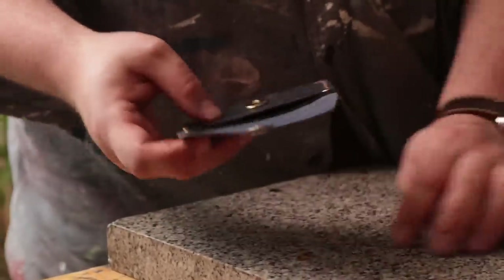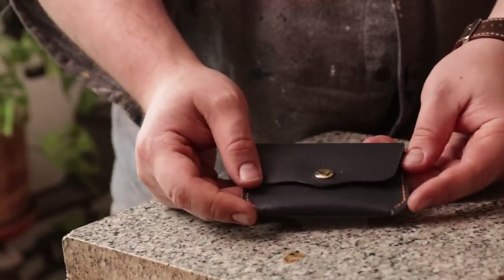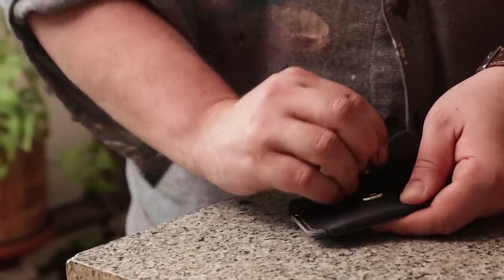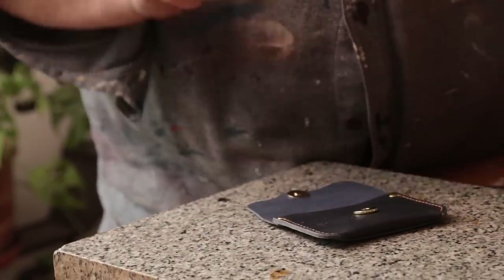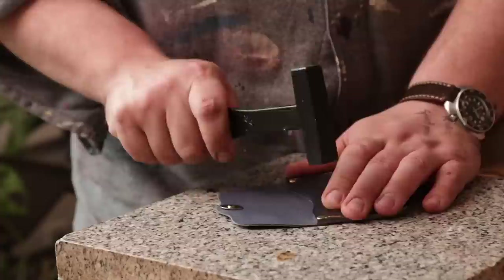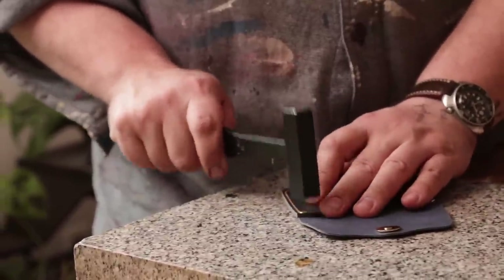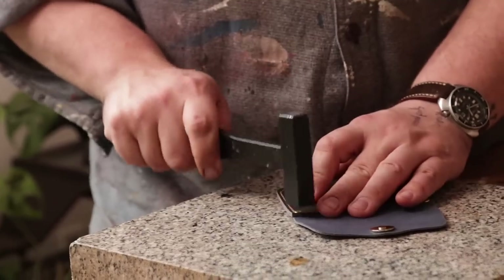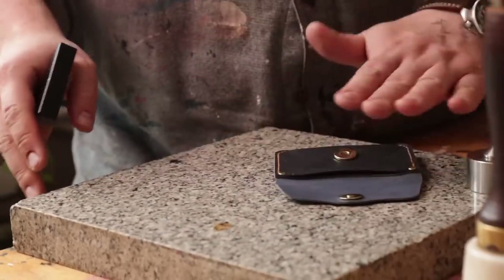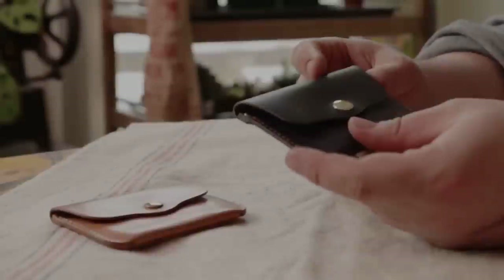Now you do have a decision to make. Since our magnets are flat and our rivets are round, what you can do is take a hammer and just lightly, on your granite, flatten your rivets too. So now everything inside is flat and it kind of looks more similar.